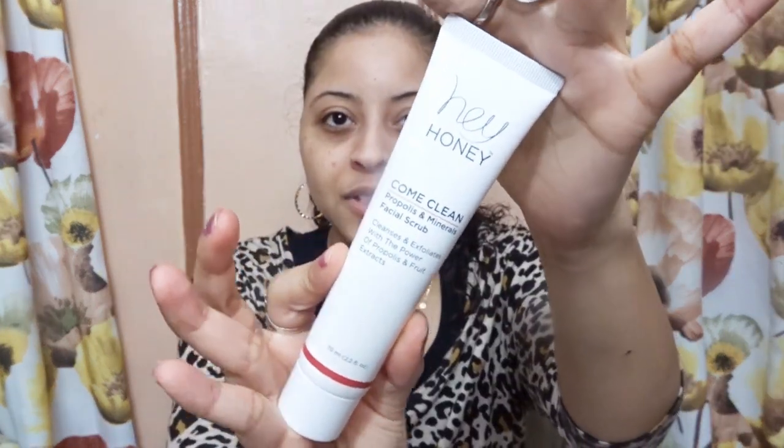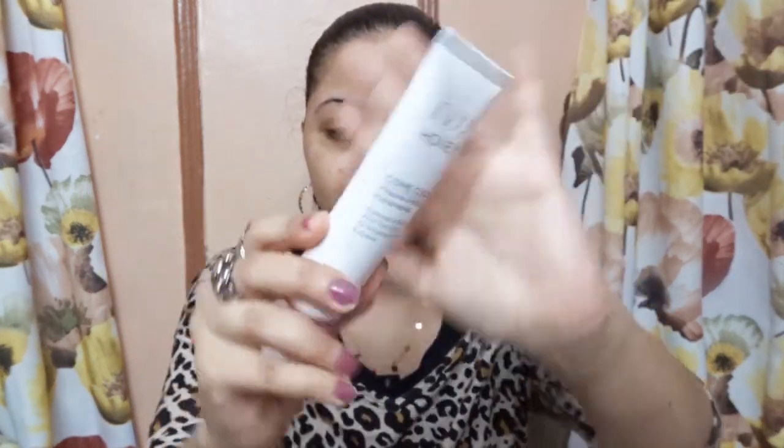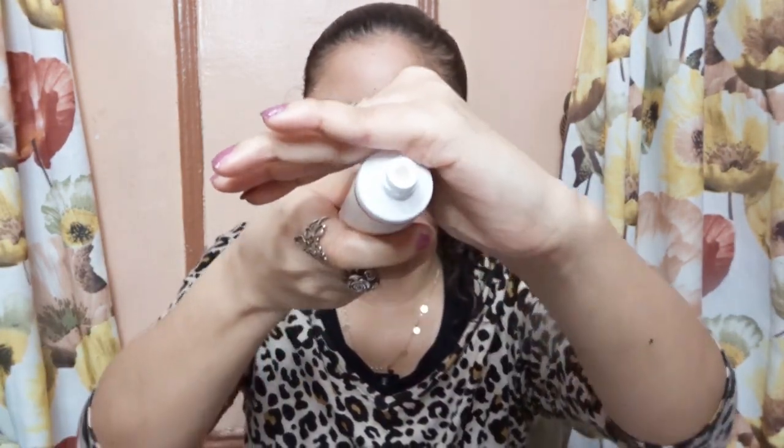It retails for $29 and it's available at Ulta Beauty. This is how it looks like once again, and when you open it, it has one of those squeezy tubes, and I'm going to show you how it looks like.